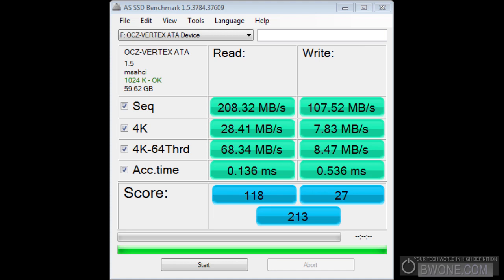The drive is in my system with no operating system on it. The host system runs Windows 7 64-bit, 12 gigs of RAM, and a Core i7 920 processor overclocked at 3.6 GHz. Looking at the AS SSD benchmark speeds: sequential read is 208.32 MB/s, write 107.52 MB/s; 4K read is 28.41 MB/s, write 7.83 MB/s; 4K 64-thread read is 68.34 MB/s, write 8.47 MB/s; access time is 0.136 milliseconds read, 0.536 milliseconds write. The drive is plugged directly into the Intel controller on the motherboard, just as a normal user would use it.